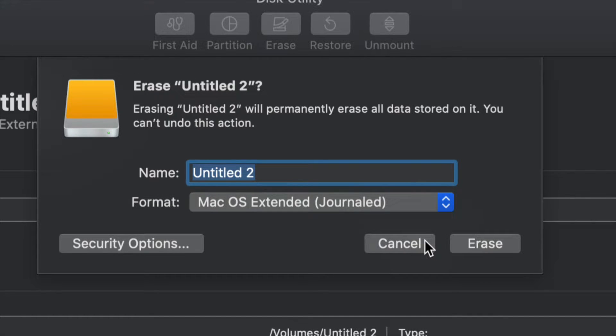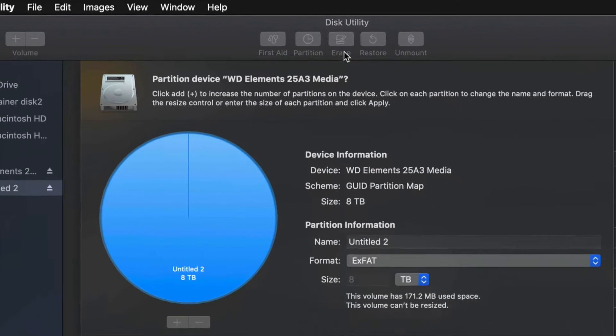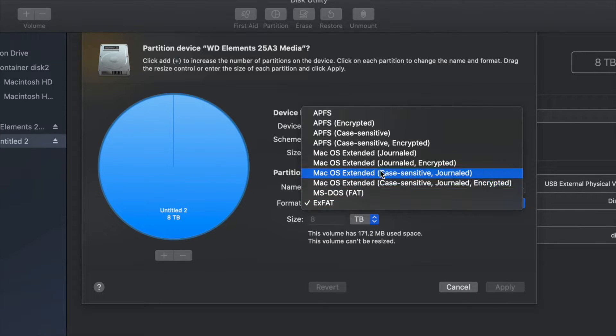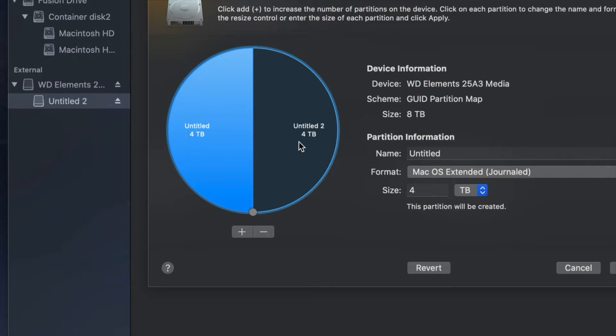If you don't want the whole external hard drive dedicated to Time Machine, we can partition it. Click Cancel for now, then click the second option: Partition. This is the best thing you can do with an external hard drive — make a few virtual drives from one physical drive. Change the format to Journaled, then click the plus sign to split your external hard drive into two parts.